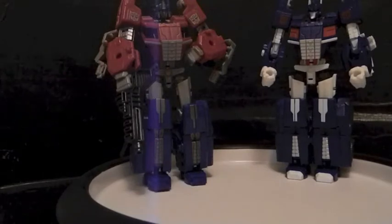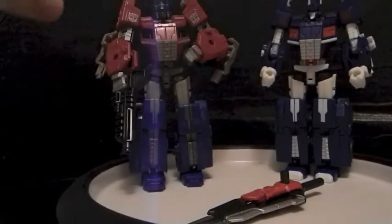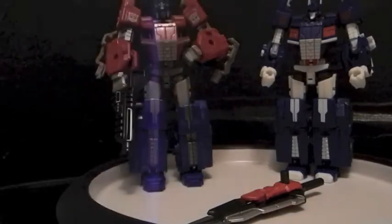Now yes, they are the same exact mold. The only thing different is Magnus has a different head sculpt, different paint job, and a lot more cooler weapon, which I am trying to transform right now as I speak. But they are basically the same figure. There's another weapon. Basically, the only difference is this.